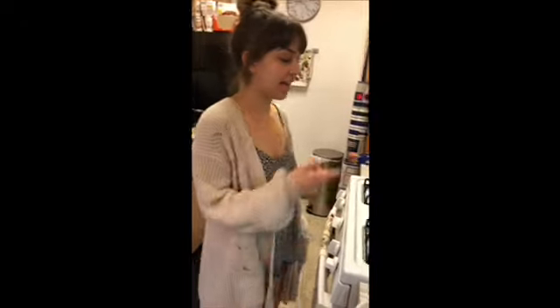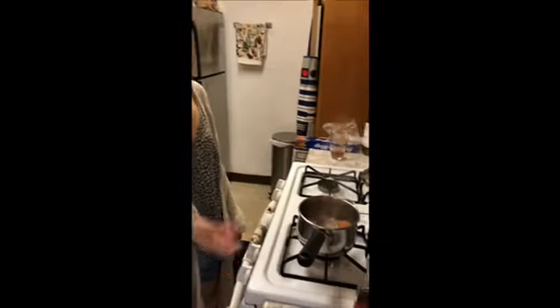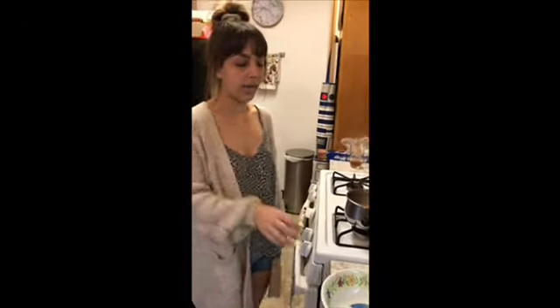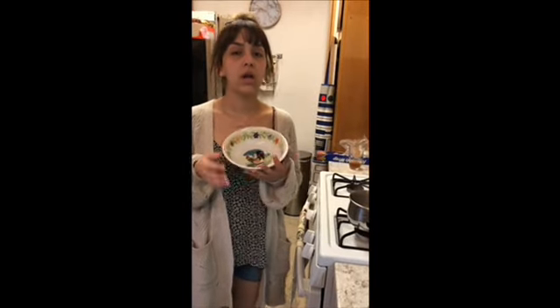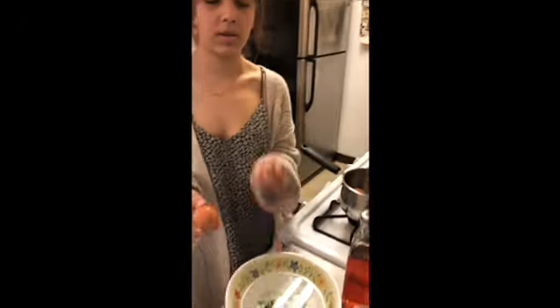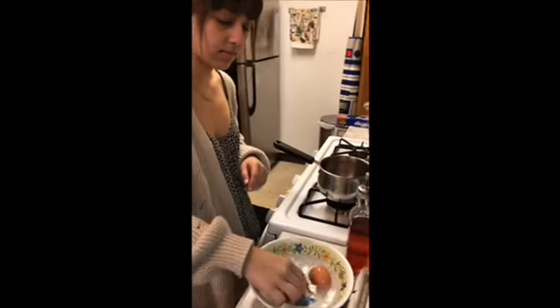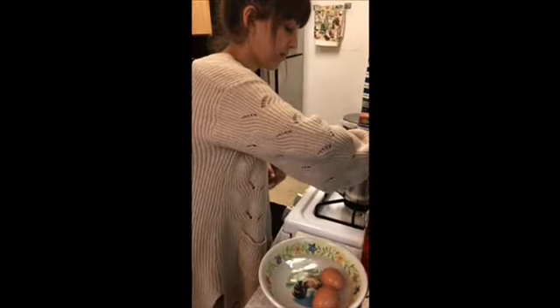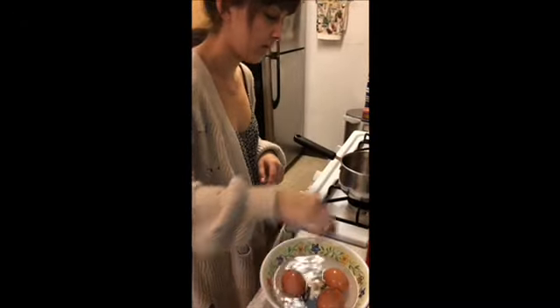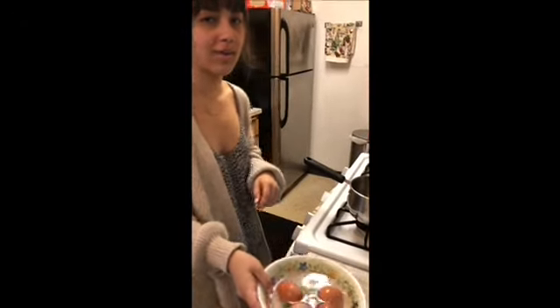Now that the eggs are done boiling — they've boiled for 10 to 12 minutes — we're gonna turn off the stove and flush out the hot water with cold water. I'm gonna put them in this bowl and put cold water in here, and then you can put them in the fridge for about another 10 to 12 minutes.